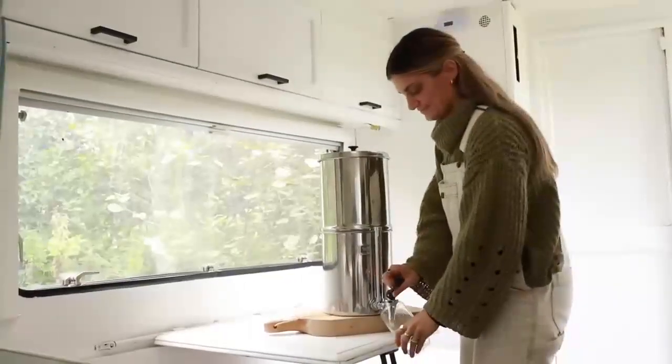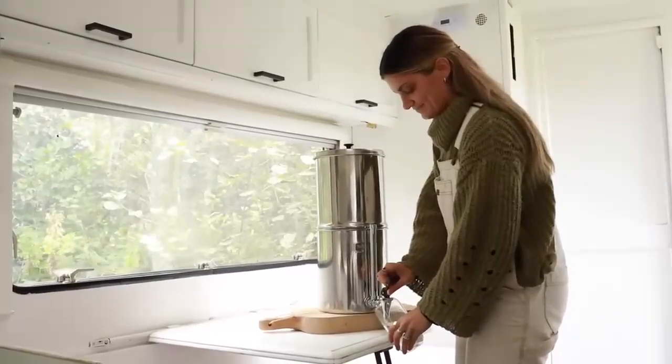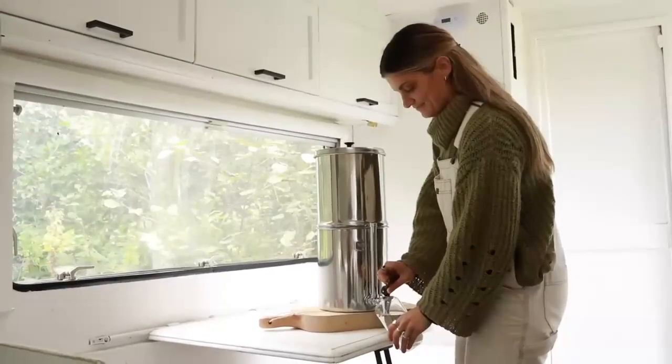For us, as we don't have running water in our caravan, the King Tank has become an everyday essential. It uses an activated carbon and resin filter helping reduce fluoride, giving us access to clean and great tasting water on demand.